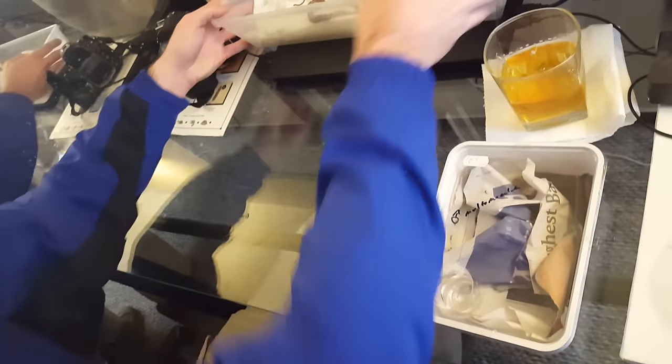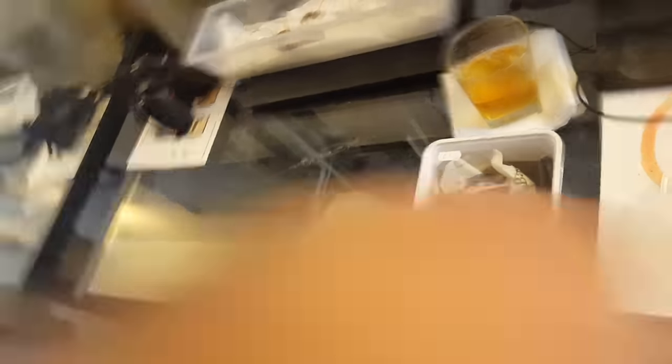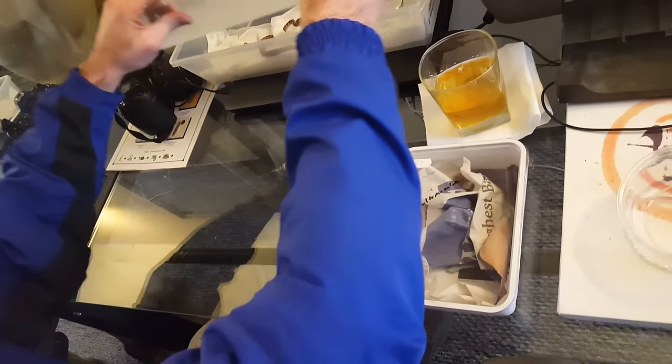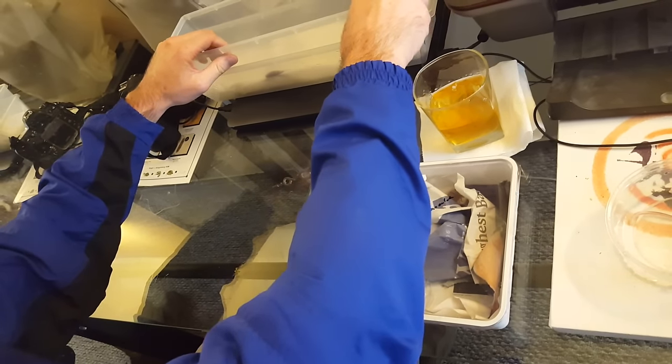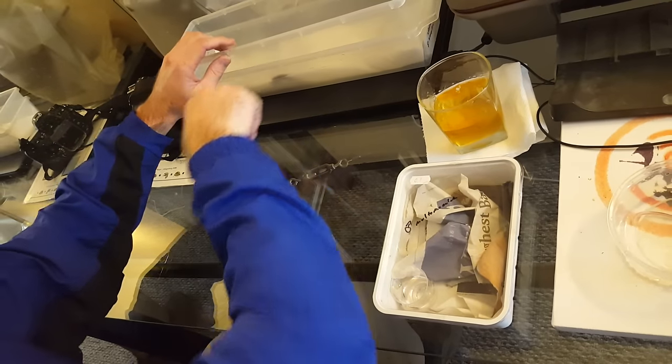I'm going to set her to the side, take an empty tub, and just kind of cover her back up. There's a water bowl in there that prevents the lid from completely squishing her.